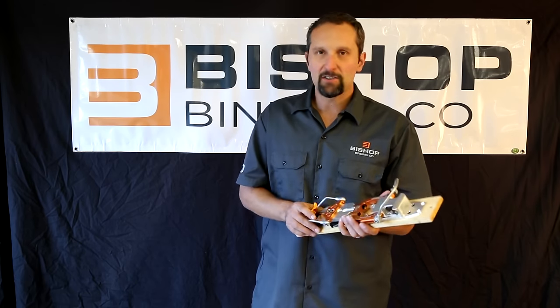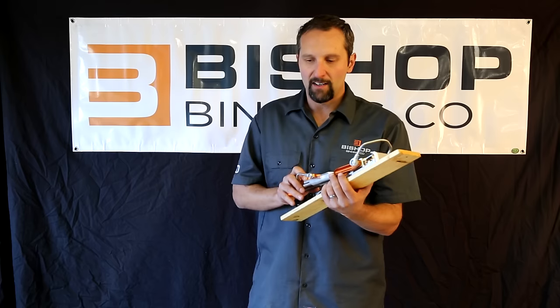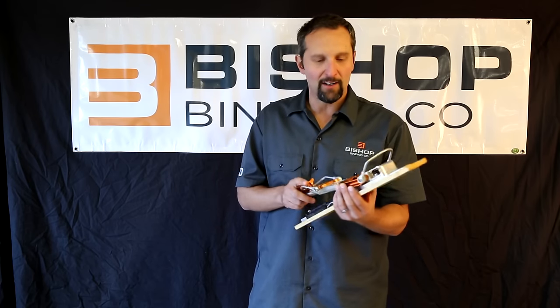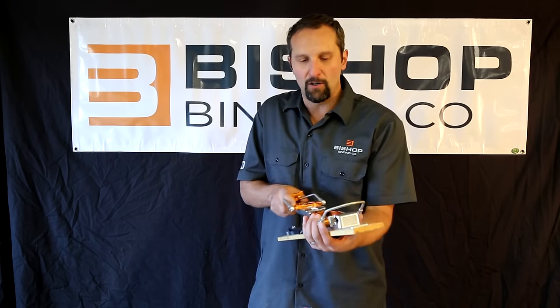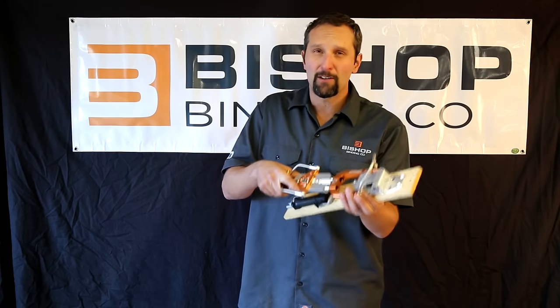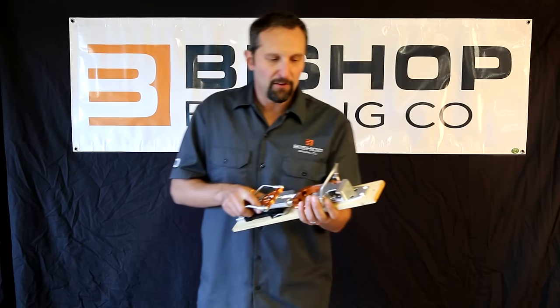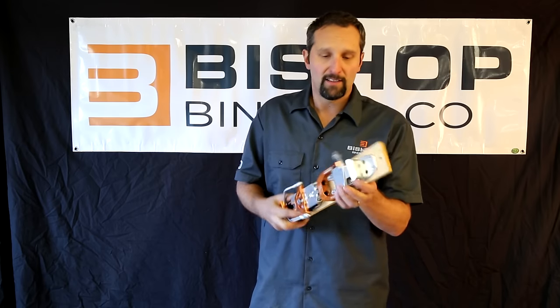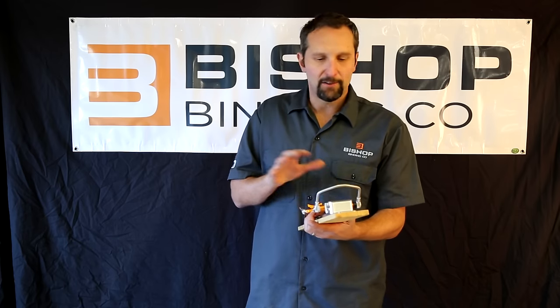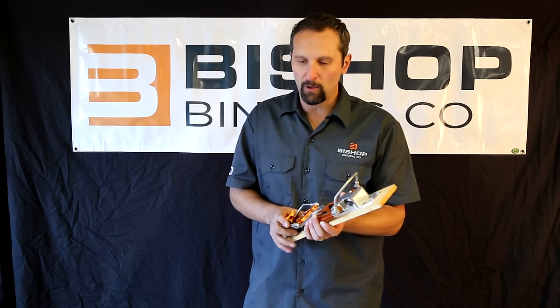First of all, you'll notice there's no cable here. This is a rigid, high-performance CNC milled binding, made right here in Colorado. What you have is incredible lateral control compared to every other binding on the market. The other thing is it's really durable — it's all metal, so there's no plastic parts to crack or get affected by the cold as much.